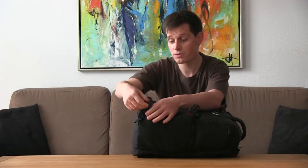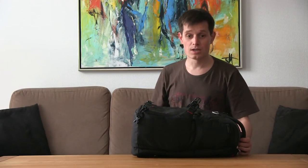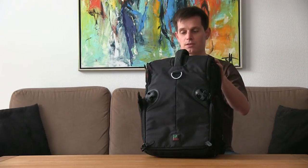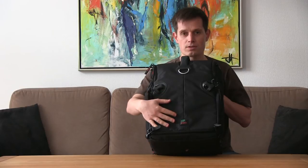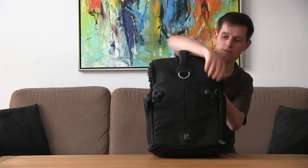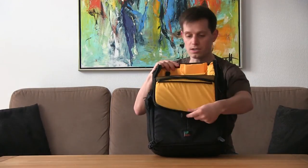Now we can take a look at the top compartment, which is also very spacious. However, I have to close the main compartment to get into it, and that is the worst drawback of this bag. You can only get to half of the bag when it is lying on the ground, and to get to the other half you have to stand it upright and open it like this.